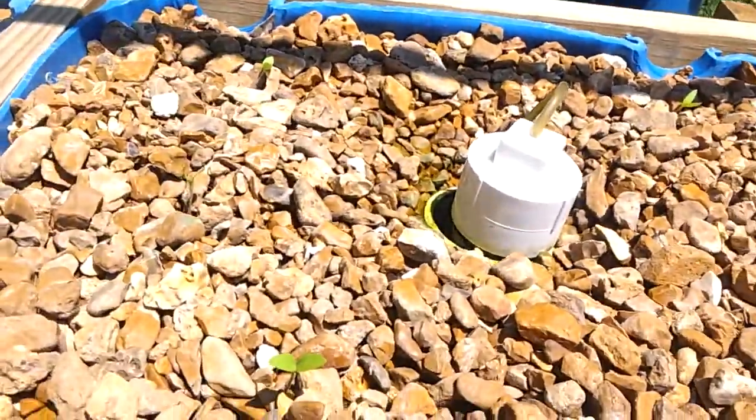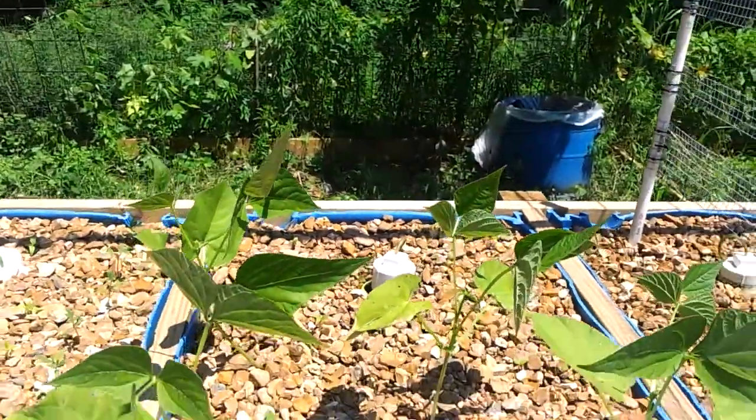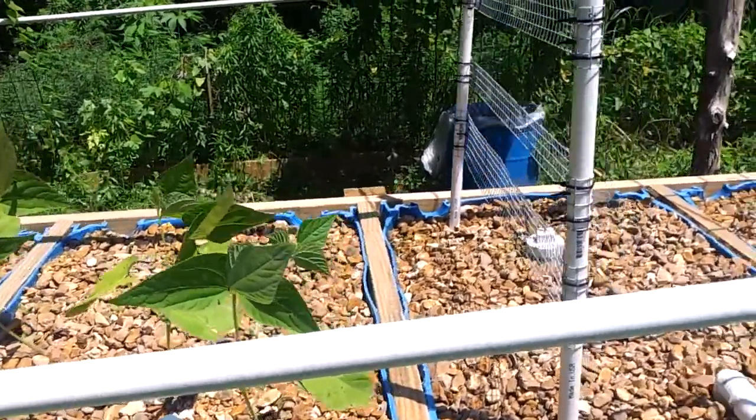Up front here I planted the eggplant. That was just planted today, so it'll take a while for it to kickstart and get going.